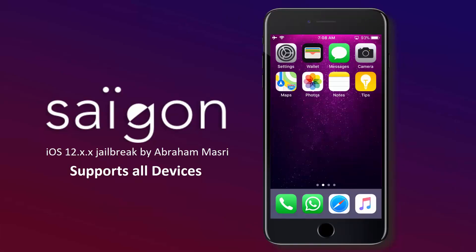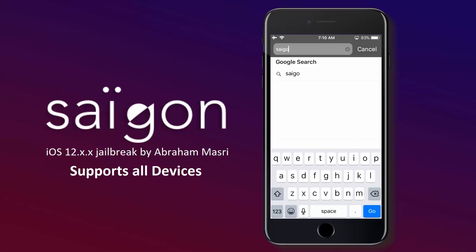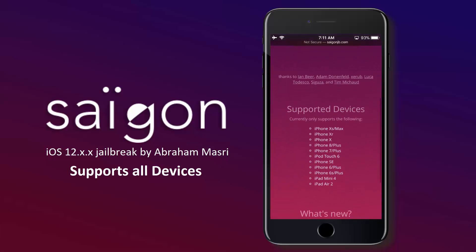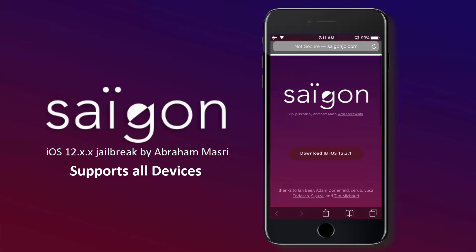Let's go ahead and jailbreak it. Open the Safari or Chrome browser and visit this site, saigonjb.com. This is the official site for the Saigon jailbreak. You can see the list of compatible devices below and also the list of bug fixes and the new updates.